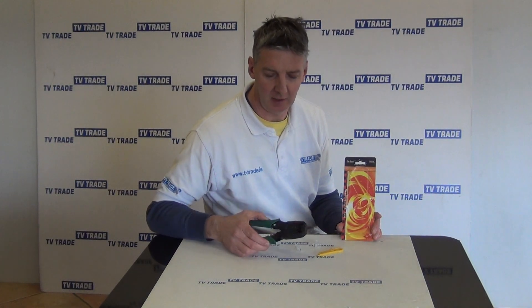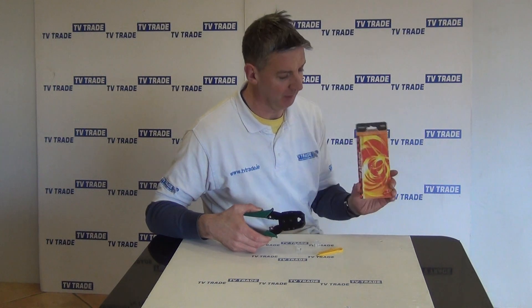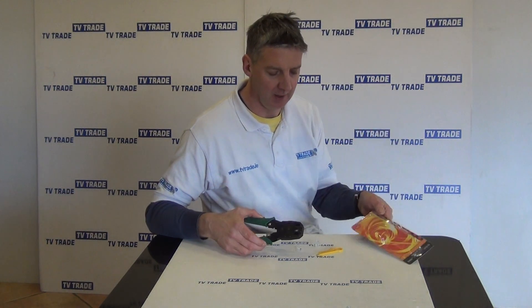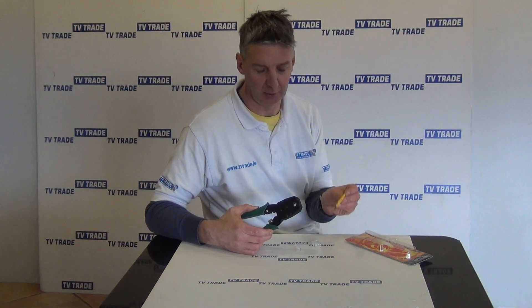Hi, I have in my hand here an RJ11 and RJ45 crimping tool. It comes in this presentation pack here and you can just see that it comes in to itself and also this little cutter here.